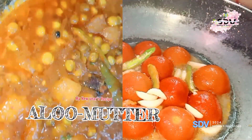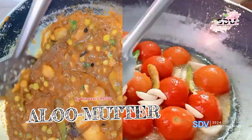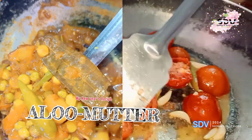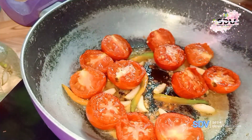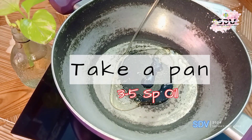Hey guys, welcome back to my channel! Happy New Year, this is 2024. Everyone has made a plan for the new year, and I have made a plan to make butter paneer — but of course my butter is not available, so I said why not also make a plan to make a lot of butter.